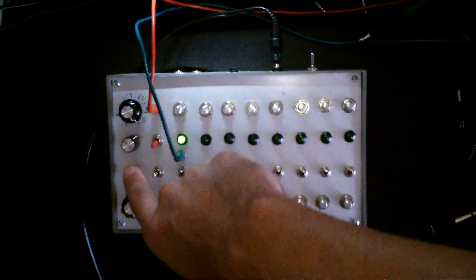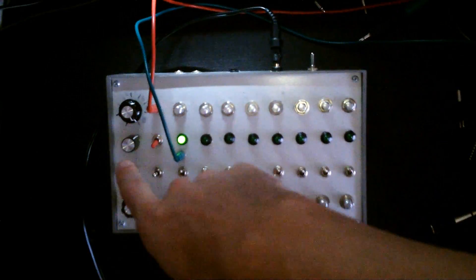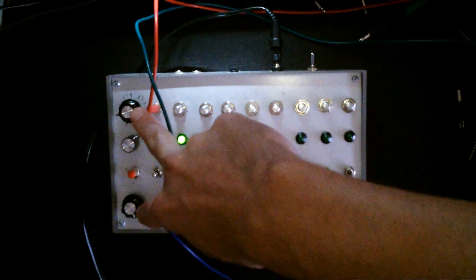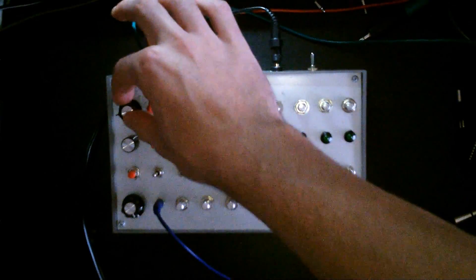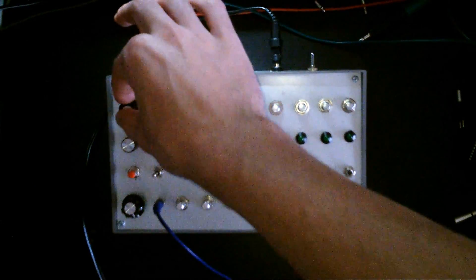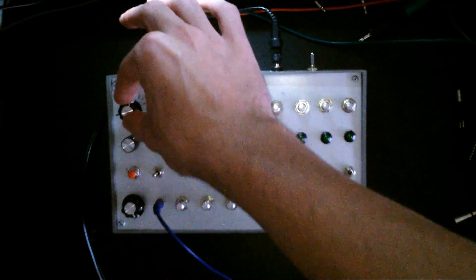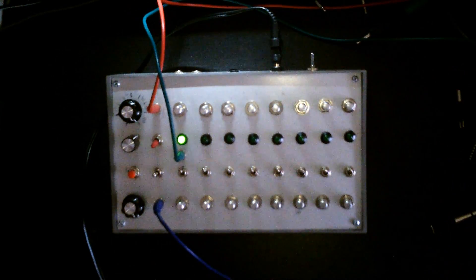This is the start/stop button, and this is a tempo knob. These two knobs control the last step of both rows. They're just ordinary rotary knobs so you kind of have to guess what angle will set the last step, but I've indicated it with marks myself — so it's a guessing game still.